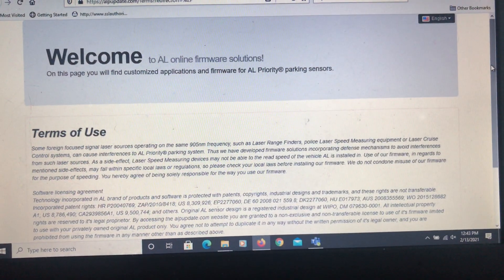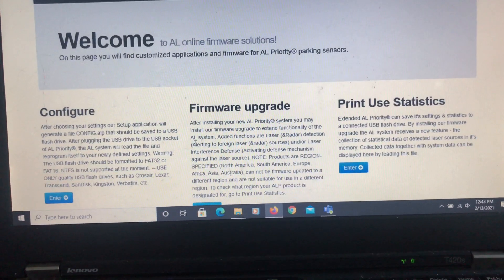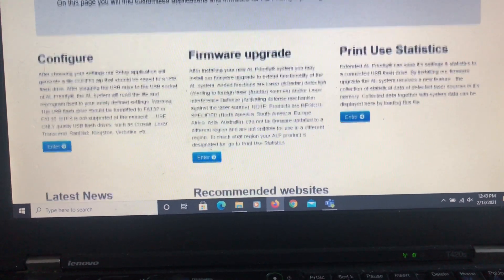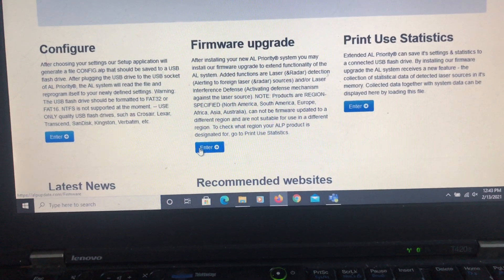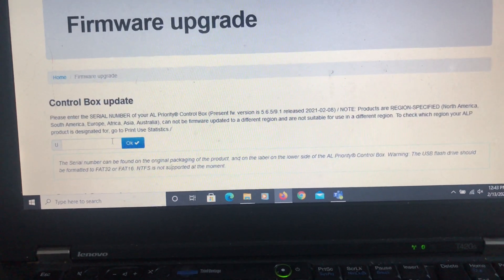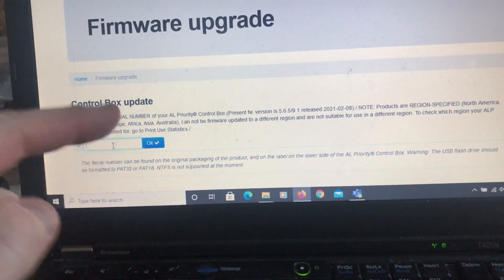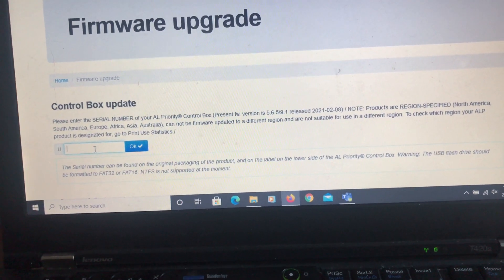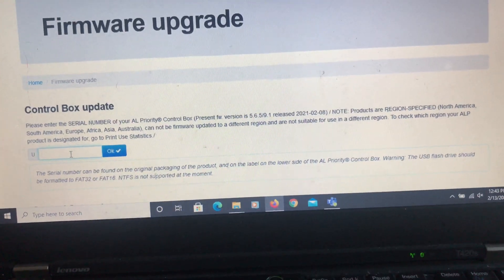At this point, you're going to go to alpupdate.com. Just go through the terms of use, and then you're going to want to do the firmware upgrade — just click on that. Then you're going to enter in your serial number on your control box, and that's going to generate the firmware update that you need to run. Then you can just load it onto a USB drive and you're good to go.